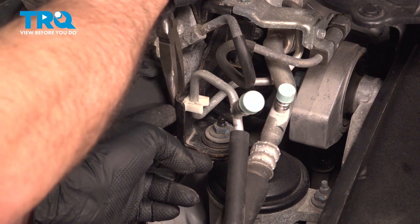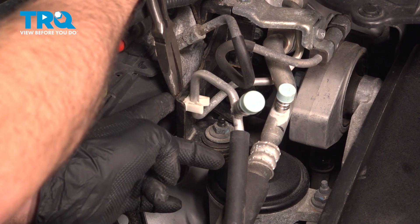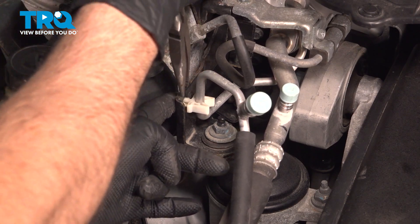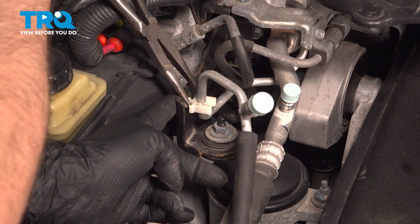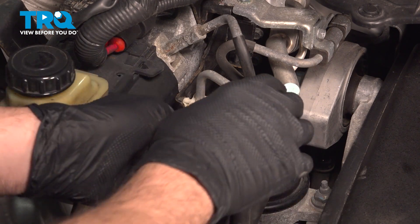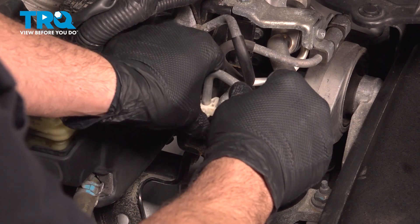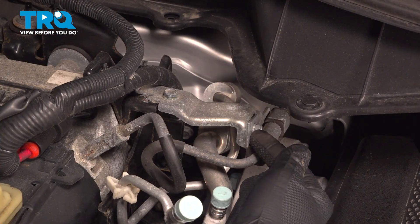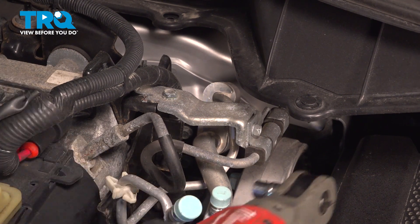I'm going to use my needle-nose pliers, compress the little plastic ears here, locking that tab in. You can release that like so. Right here we have a power steering line — there's a 10-millimeter bolt right here. Loosen and remove that.